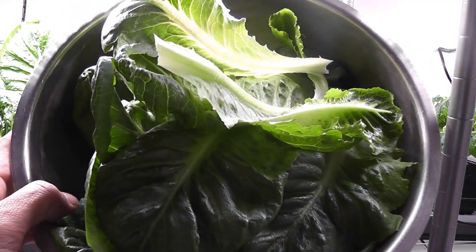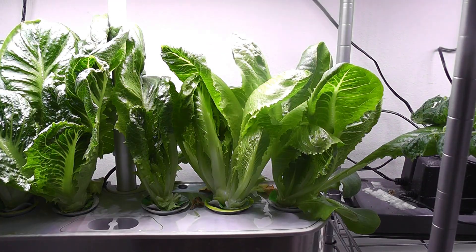Here is the first harvest. Looks beautiful and good for two people.